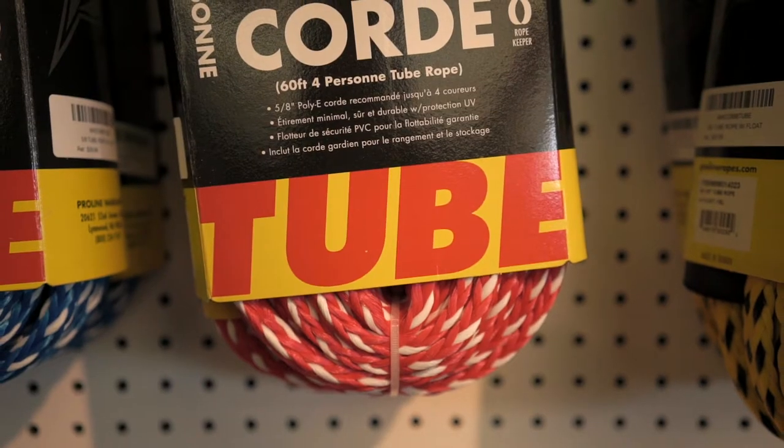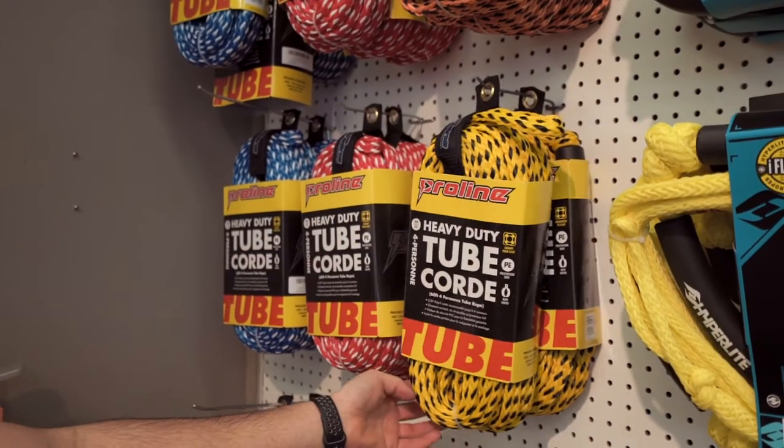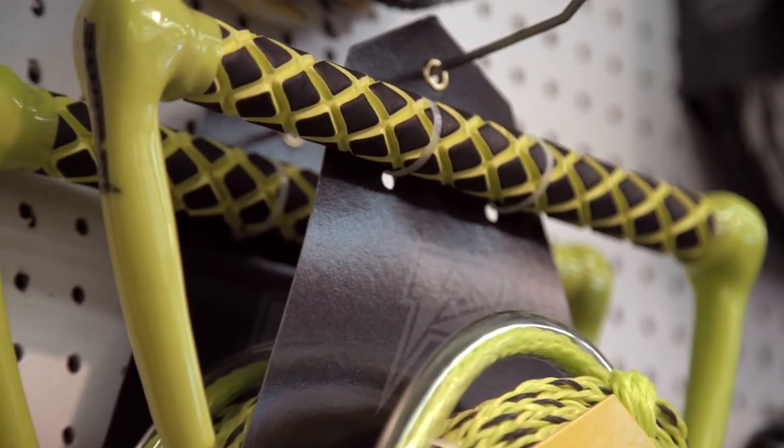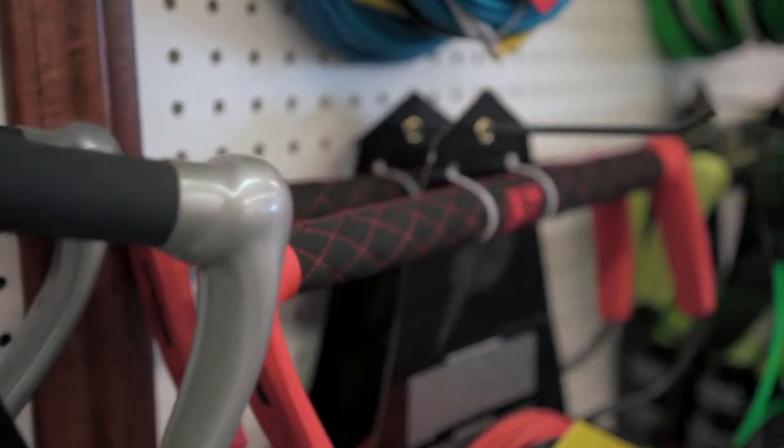Our tube ropes are slightly shorter than our tow ropes. They're looped on both ends so you can loop into your tube and not have a handle bouncing in the water. From there, we go into ski ropes. Ski ropes can have a wide range of types and styles. Ski ropes are going to have a slightly smaller handle. It could either be a rubberized handle or a foam handle.